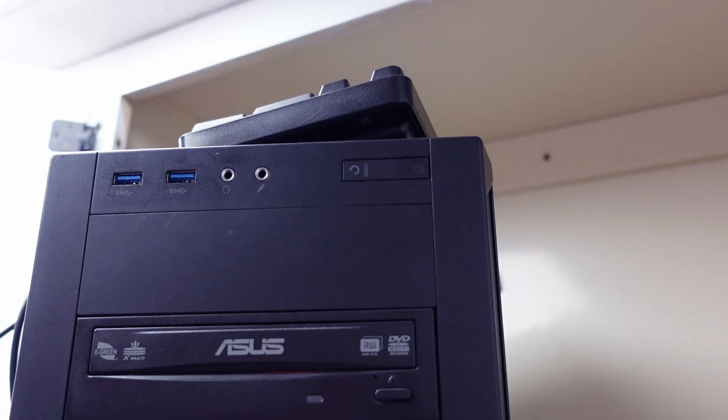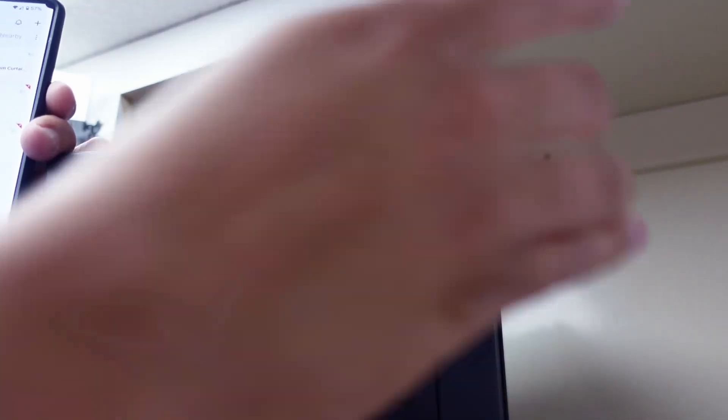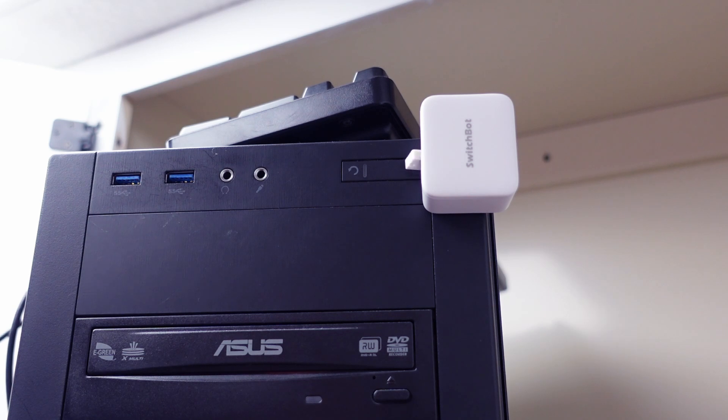Now let's talk about how I'm using these devices together with Home Assistant in my office setup and how I save energy using them. If you saw my previous energy challenge video you'll remember that I saved a bunch of energy by putting my PC to sleep when not in use, and I used a smart plug with energy monitoring to determine how much energy I was using. The problem with putting my computer to sleep is that to wake it up I have to manually press a button on my PC tower — this is where the SwitchBot bot comes in. I put it on my PC tower so I can remotely press that button.